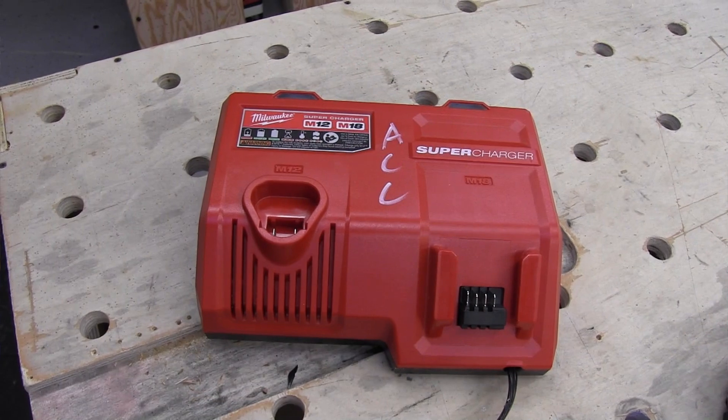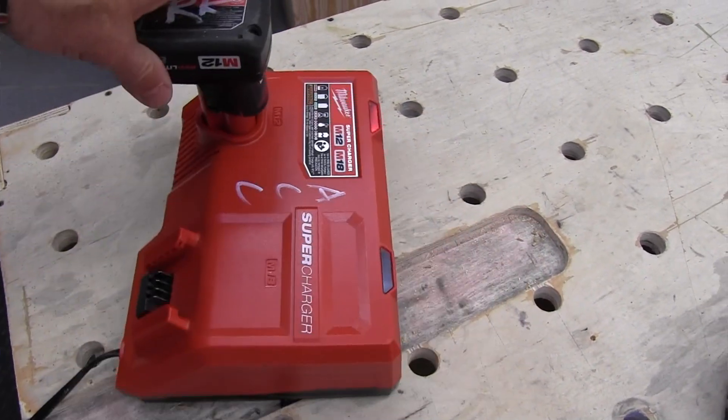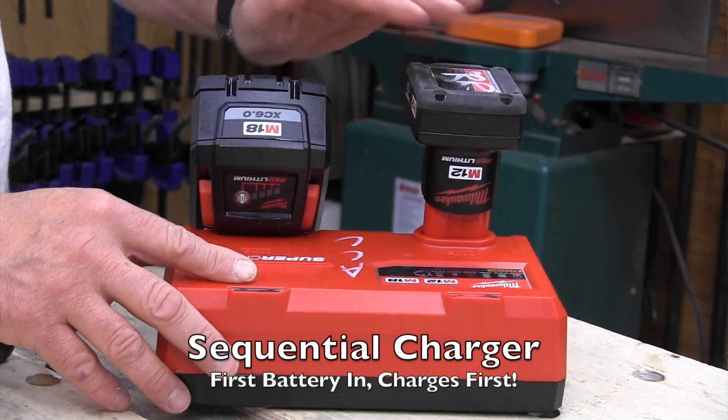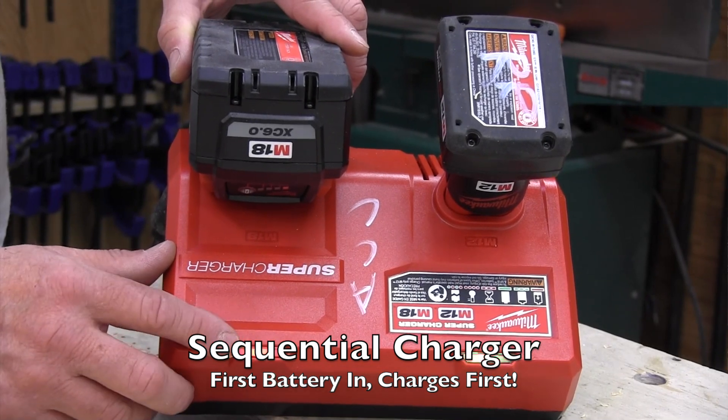You might wonder why there's an M12 charging port but no High Output M12 batteries. Milwaukee added the M12 port because their research shows 70% of Milwaukee users are on both the M12 and M18 platform. Now you can charge two batteries on one charger, though it's a sequential charger, meaning it charges one battery at a time.